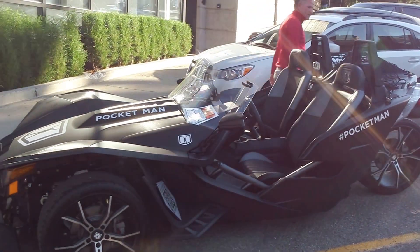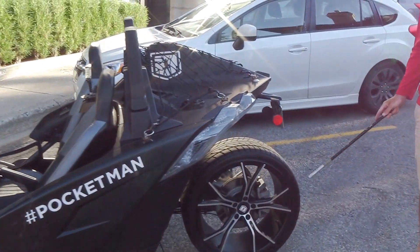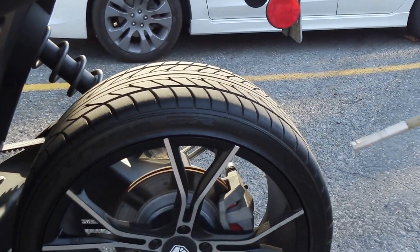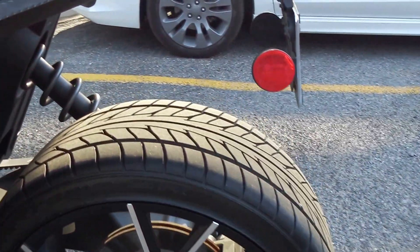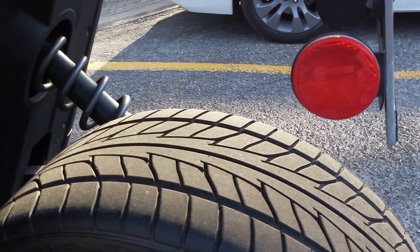This rear tire is practically brand new. The car has 15,000 miles on it, and this tire probably has about 2,000 miles on it. You can see by the tread it's in great, great shape. I've absolutely loved the vehicle. It's been great for me.